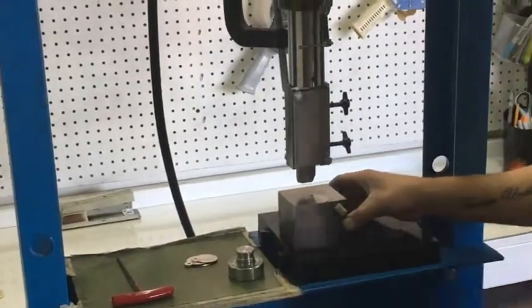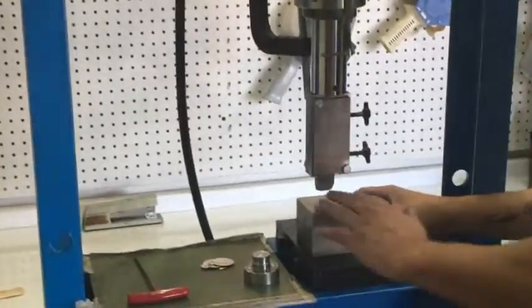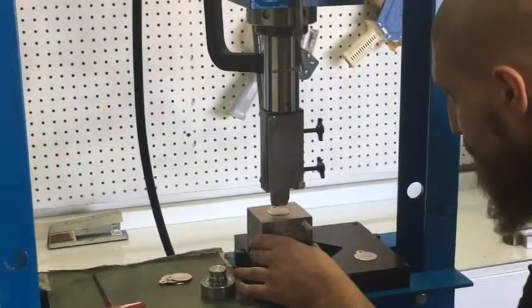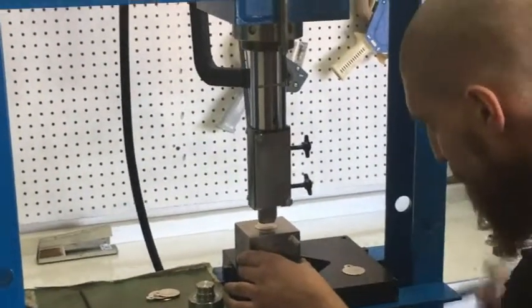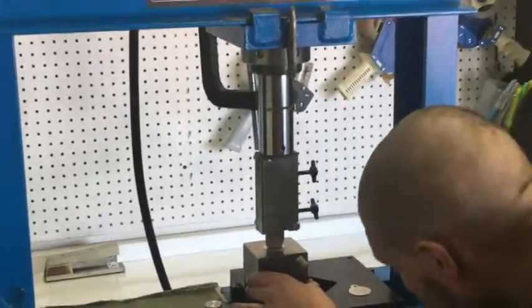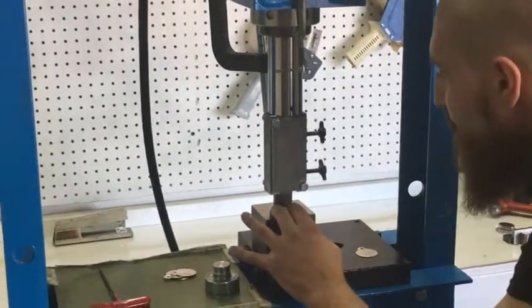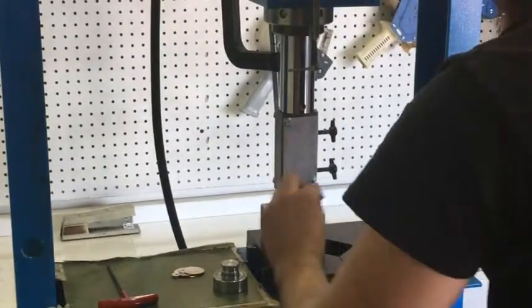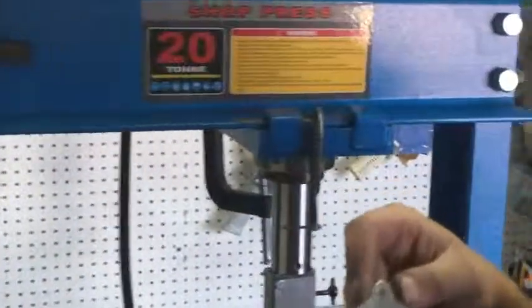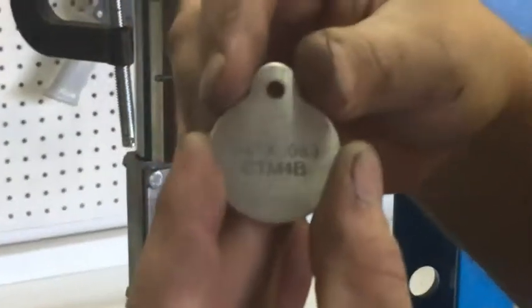We've got it in there. The holder keeps that stamp nice and square. We're going to go ahead and make a stamping for you. This one will be on aluminum, but you can go right into any annealed steel with this — it'll just require a little bit less tonnage on aluminum. Get it lined up on your blade or whatever else you're stamping. This is a pre-done one that we had before; we colored it in just to emphasize it.